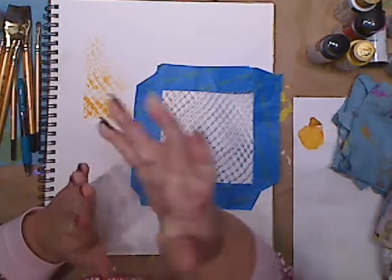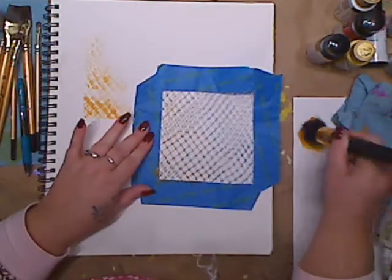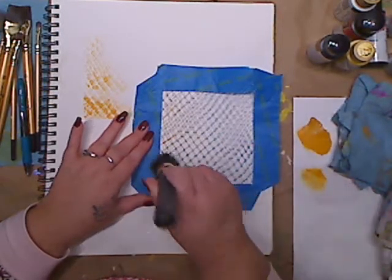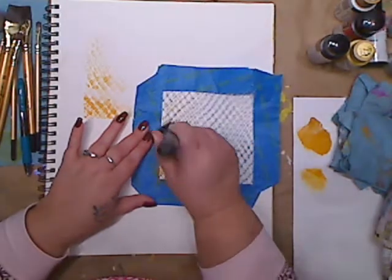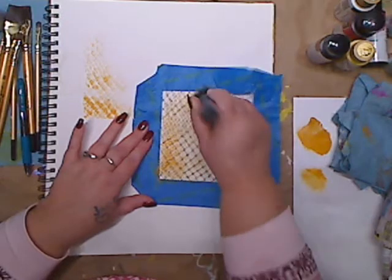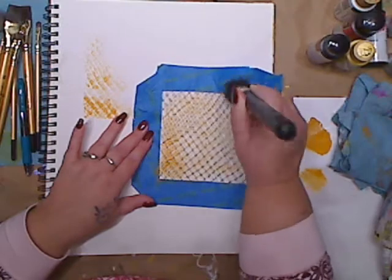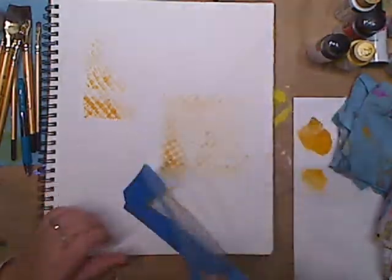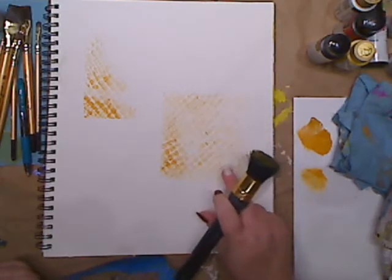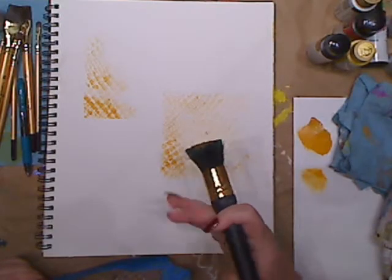I wish I had a makeup brush — I don't — so let's use our stencil brush. I'm going to put a little bit, tap it off a little bit, and I'm only going to go over it once. With bigger brushes and a makeup brush, you'll cover a lot of space. I'm banging away — and you see how you get that background? I want it faded like this because I want to work on top of it; I don't want it so dark.